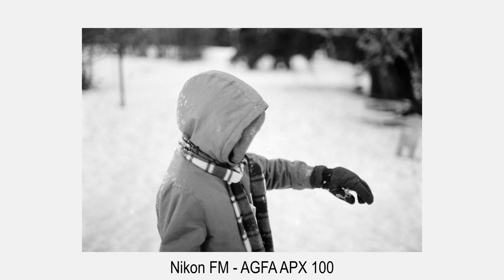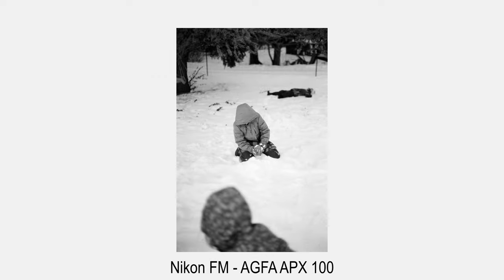All in all, the shooting experience with the Nikon FM is absolutely fantastic. This is an almost perfect SLR, and I look forward to shooting many more rolls of film with this camera.